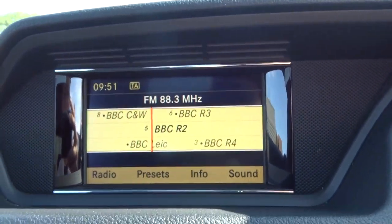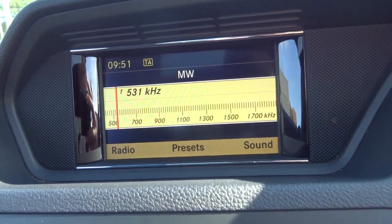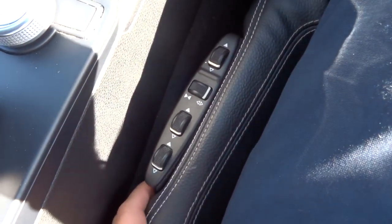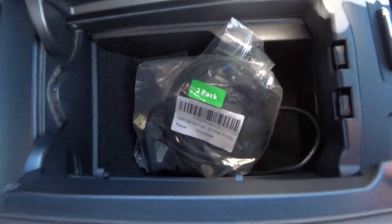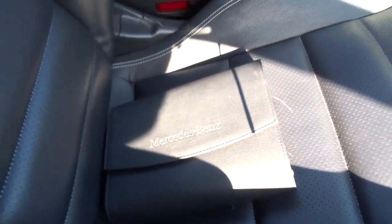Within the media interface itself you've got plenty of features including Bluetooth — all of that's controlled just here. Here we have a few buttons to adjust the seats to exactly how you want, which is a lovely feature. There's center storage, wires for your media input just there, a couple of cup holders, plenty of space in the glove box, and the owner's manual pack.